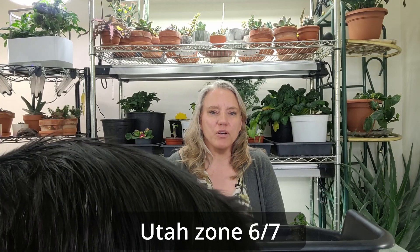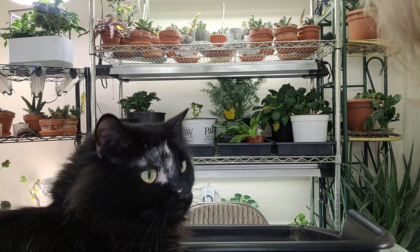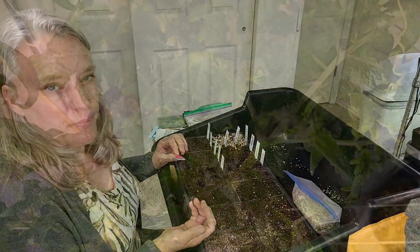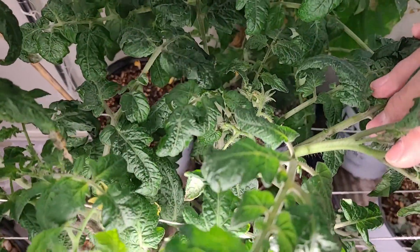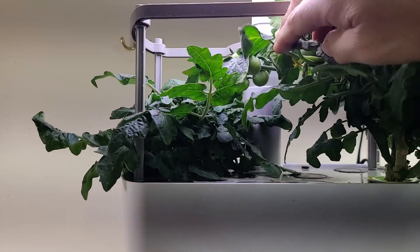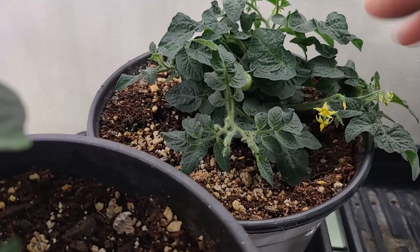I want to show you what I'm going to plant and talk a little bit about tomatoes and how to grow them. I've been growing a few indoors — the microdwarfs and some of the dwarfs — but they've caused me a few issues I'll have to work on for next year. I've had a few harvests, though I had a lot better harvest last year.